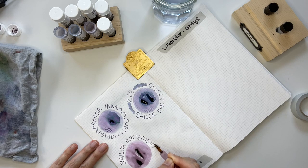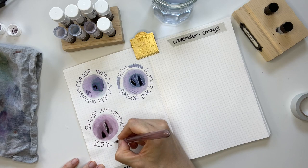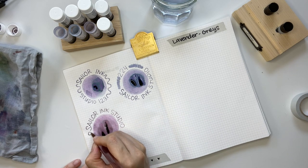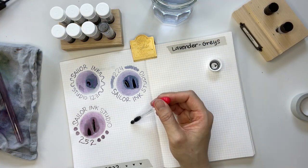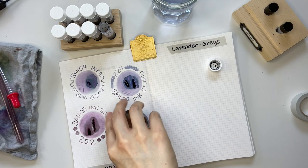With the stainless steel cup for swatching, it really accentuates the lighter tones. If you look closely at the writing sample itself you can see more of the gray, but seeing it dry it leans more pink. In person as I was doing the swatches, it definitely looked a lot more pink than it does on camera.